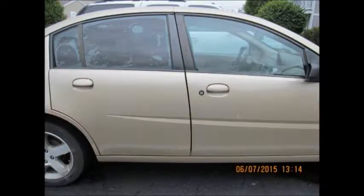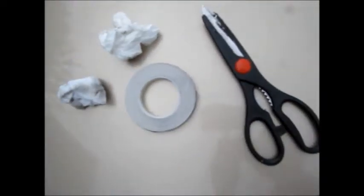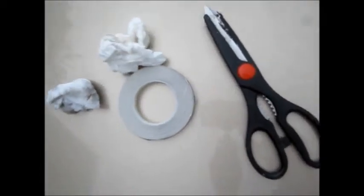How to apply pinstriping on a 2007 Saturn Ion 3. First you'll need the pinstriping, color of your choice of course, scissors, a wet towel, and a dry towel.